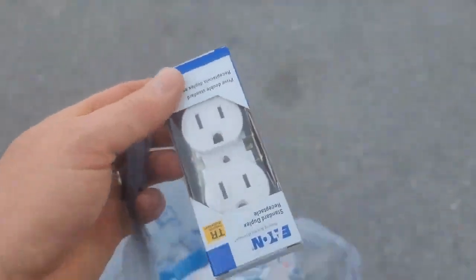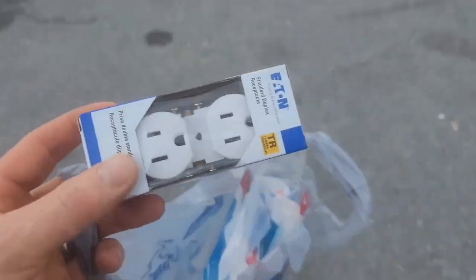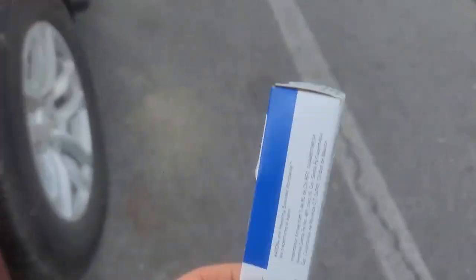This is something you'd never expect to see — our local electrical supply house and Lowe's are out of 15-amp tamper-resistant receptacles. I had to spend $5 on this one outlet to get this job done. Tough times.